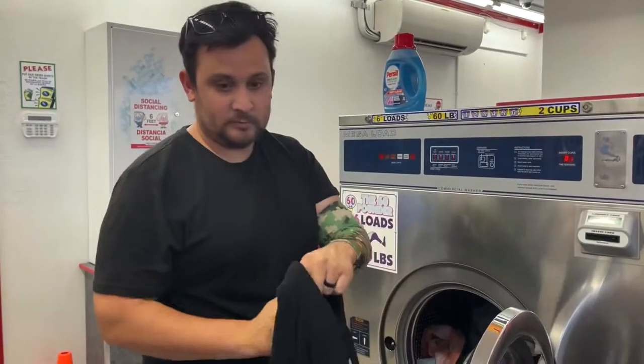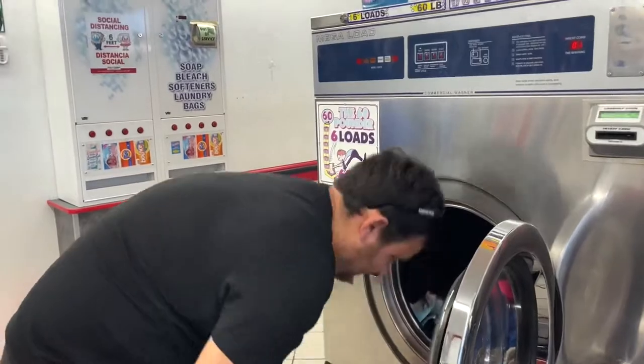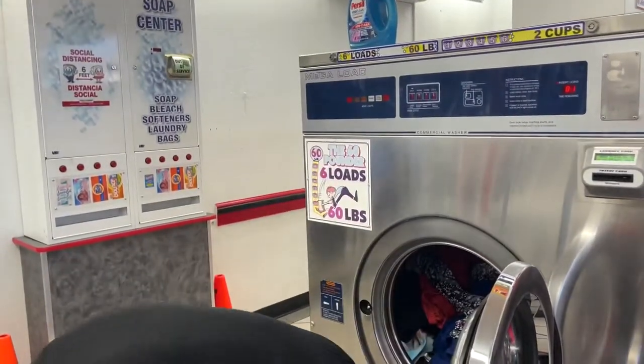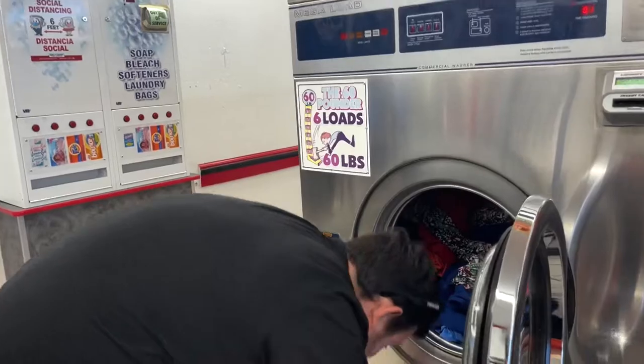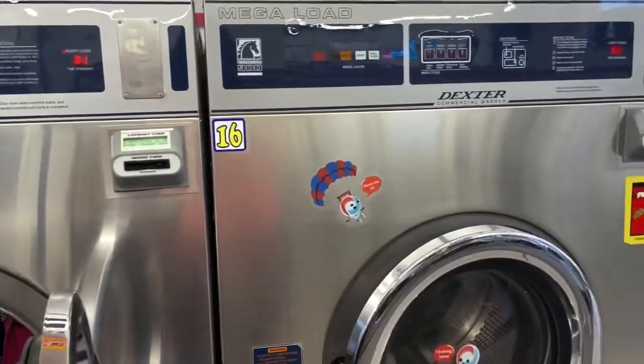These are the black sweats that we used to wear before Unbound Merino — they would truly smell bad after one wear. We actually have not worn them since we got the Unbound Merino sweats. They also take up way more space, since all of the Unbound Merino clothes are super packable and compact.